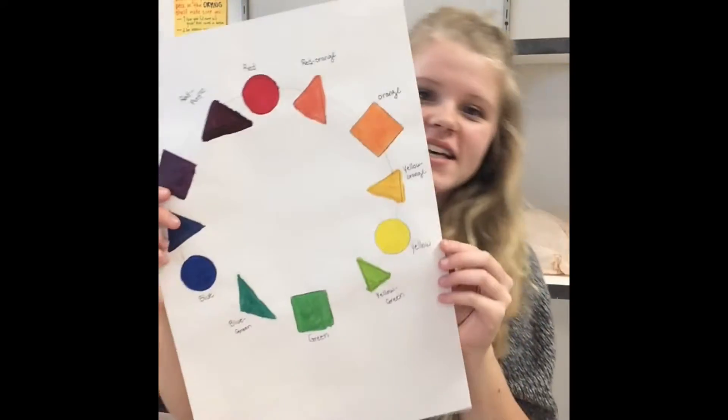Hey guys, so in this video I am going to teach you how to do a 12-step color wheel. It looks like this — it's really simple, it's not very hard. If you are having trouble mixing colors, you can watch this video as many times as you want, or you can just watch it once if your teacher is making you.